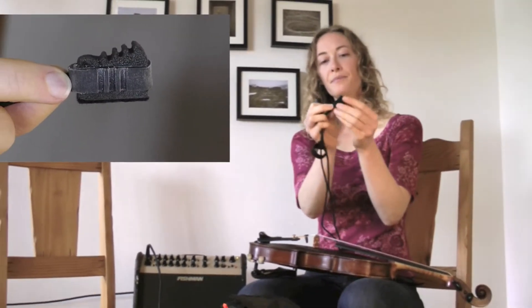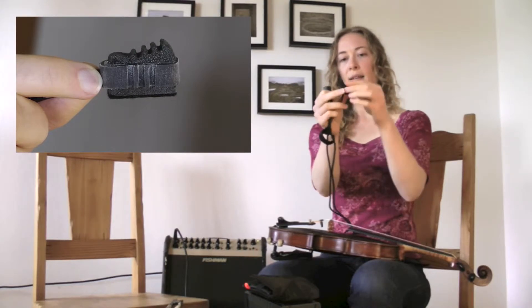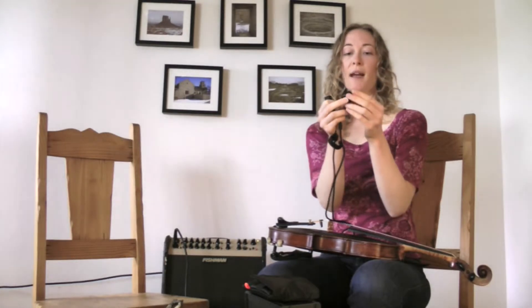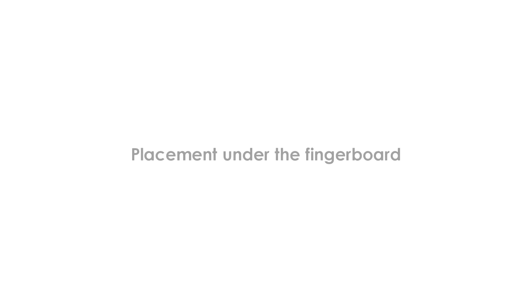The mic looks like a little wedge — one side is kind of a sloped side and then the other one is flat, and it's the flat side that you want to place against the belly of your instrument. There are a couple different placements that I experimented with, and the first placement I want to show you is underneath the fingerboard.